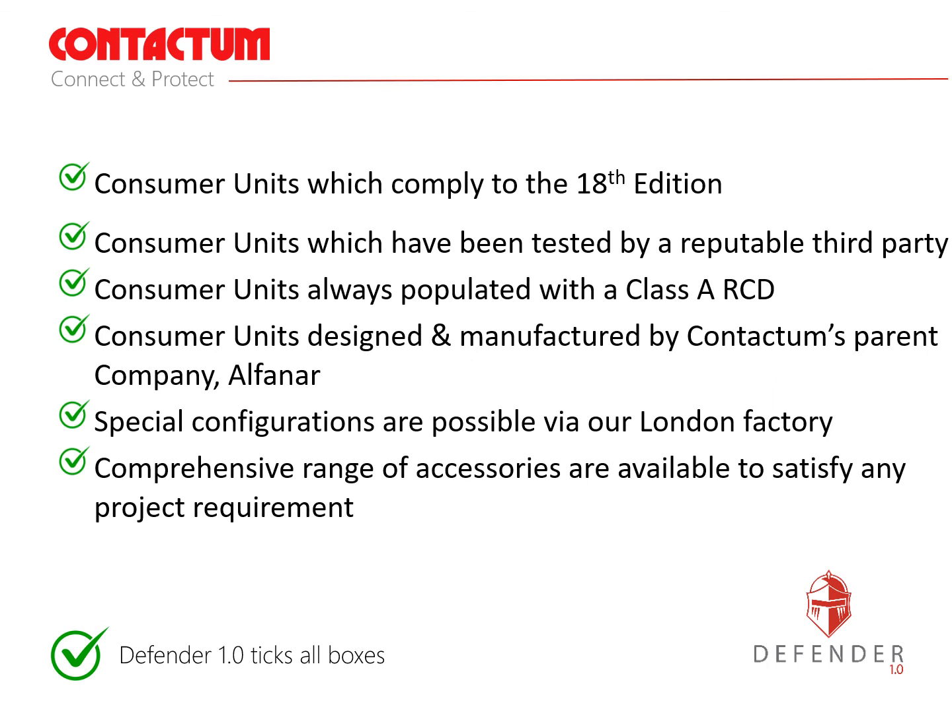In conclusion, the Defender range offers consumer units which comply to the 18th edition of the wiring regulations, which have been tested by a reputable third party, and which are always populated with class A RCDs. Consumer units are designed and manufactured not in China but by Contactum's parent company Alphenar. Special configurations are possible via our London factory with a comprehensive range of accessories available to satisfy any project requirement.